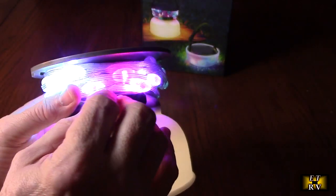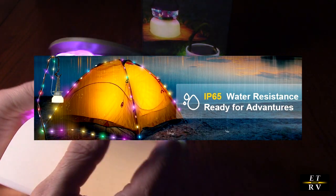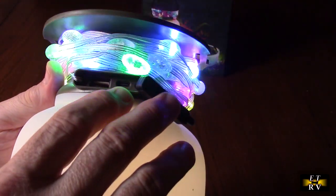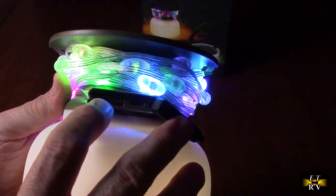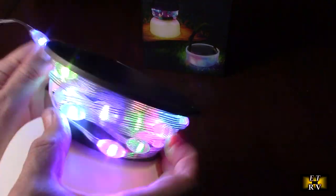This is totally waterproof — IP6-rated — so you don't have to worry about it in the rain, even in a downpour. Just make sure the silicone cover is closed. Inside you actually have a USB-C charging port and a USB-A power port, so you have a power bank function built right in, and we're going to test that.